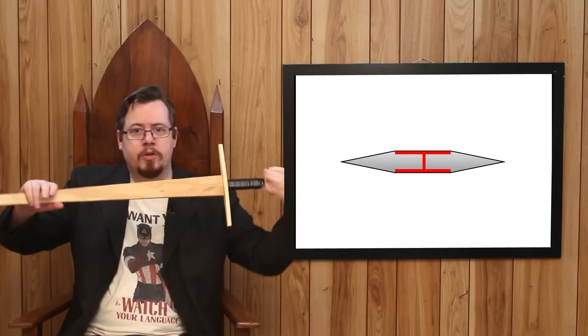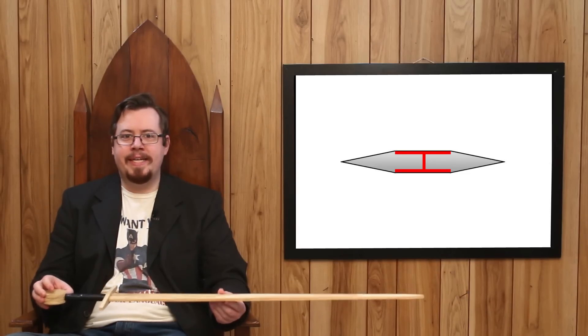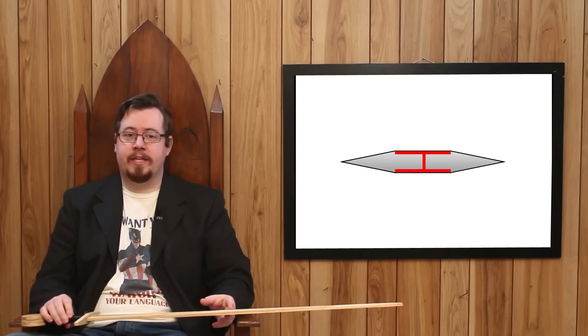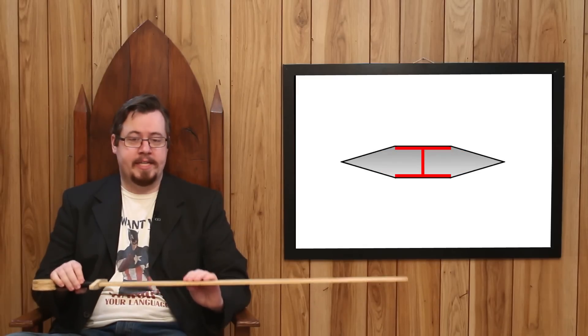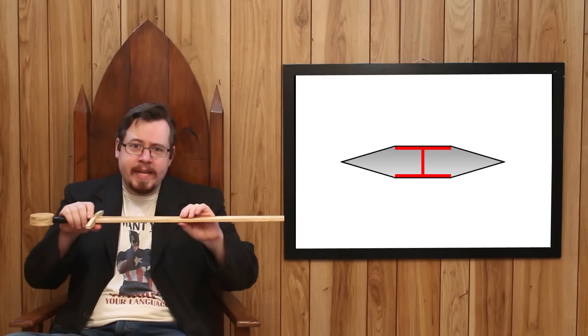There is another I-beam-like structure in a sword — but to see it, you need to turn the sword sideways. This aligns the compression and tension points to resist bends along the flat. To increase a sword's ability to resist bending along the flat, you apply those same two principles: increase surface area, or increase the distance of the compression and tension points from center — in other words, make the sword thicker.